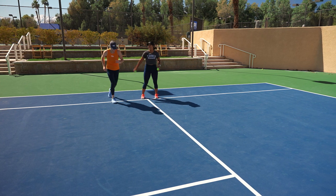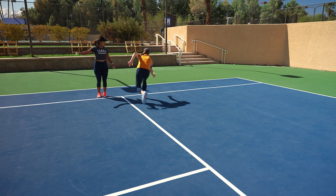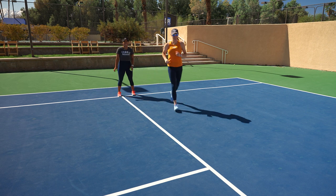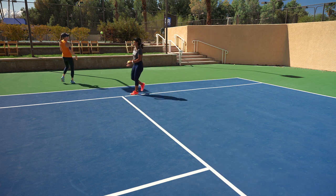All right, let's make this a little tougher. Ready? Go! One more. Ready? Go! I should have made it harder.